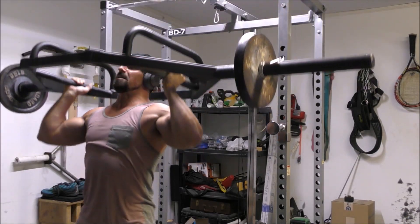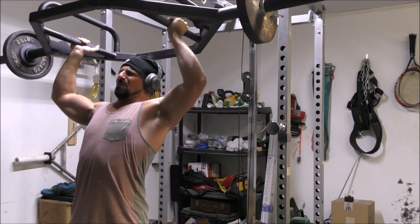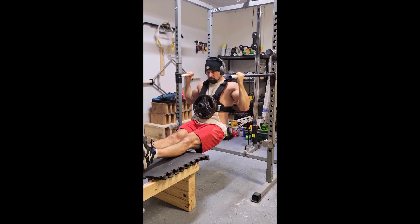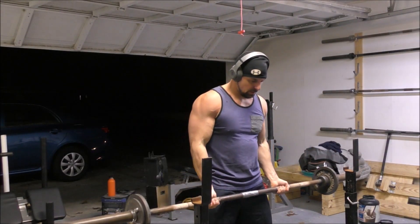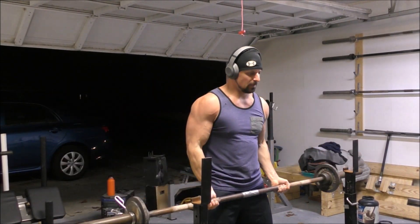The bench press should be paired with a chest-supported rowing variation — that can be a seal row done with any number of different bars, a weighted inverted row, or even a chest-supported rowing machine. When it comes to rows, you want to focus on quality over quantity. Focus on quality overloading; otherwise they tend to lose a lot of their benefit.